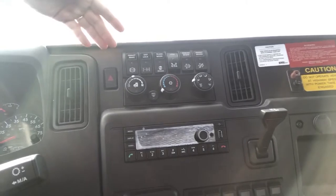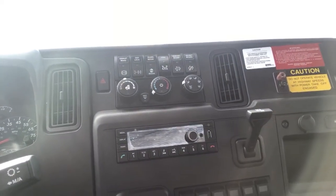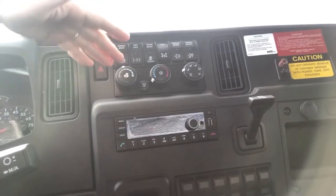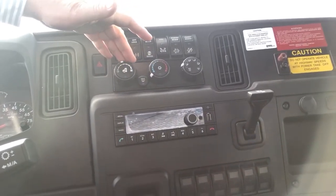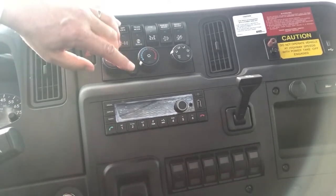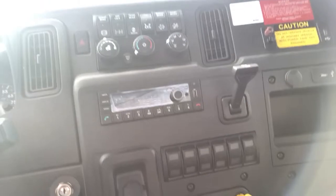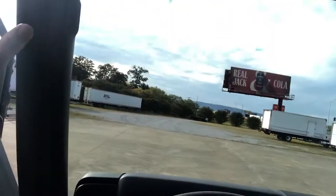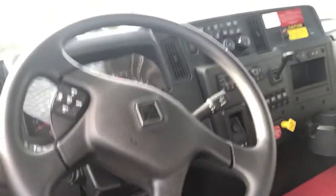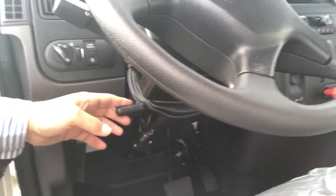As with most trucks, it does have the engine exhaust brake. Air conditioning with the max for the defroster, and your AM/FM radio with USB and phone connectivity. The microphone is up on the A-pillar corner post. It does have cruise control as well as a tilt and telescopic steering column.